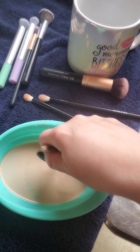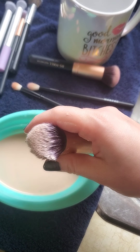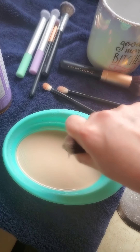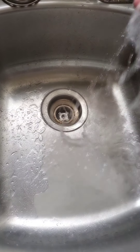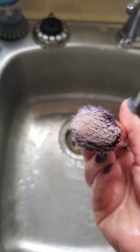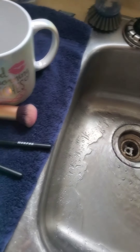Look at how clean it is after just that — that's absolutely insane. Give it a rinse with some warm water. I'm going to dip it again, but that is insanely clean for how little I just did.